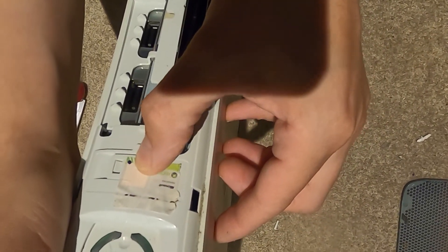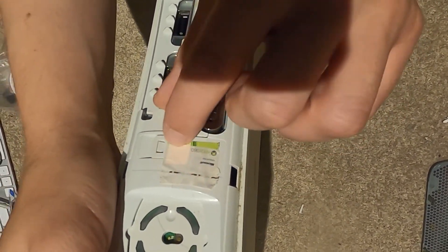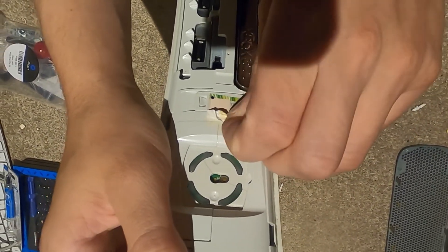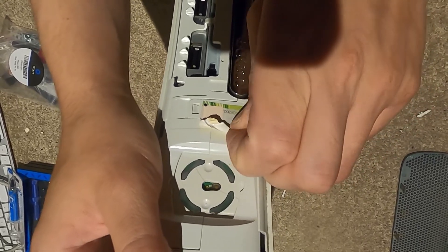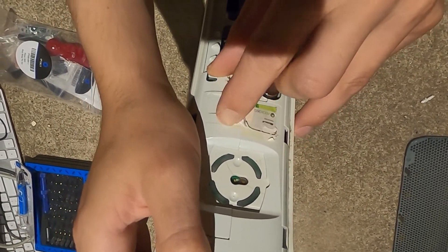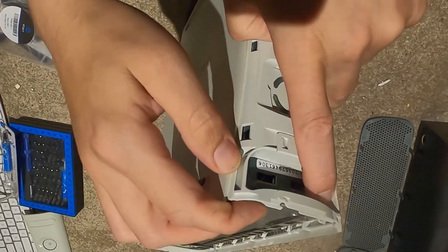I see this little dot - it was probably added after the fact. I can't even peel this off without completely destroying it, so it doesn't matter. This isn't going back to Xbox - we're not going to count on a warranty for this.